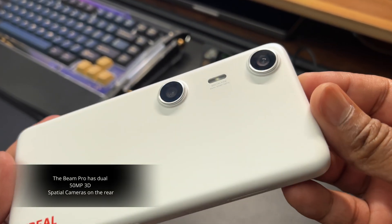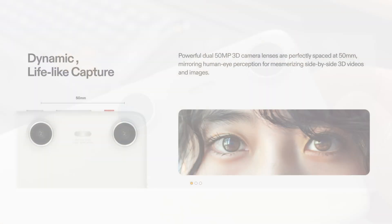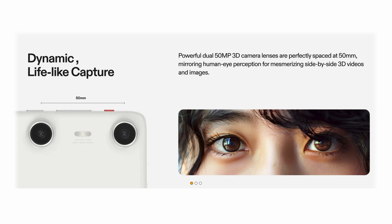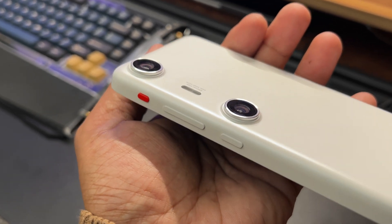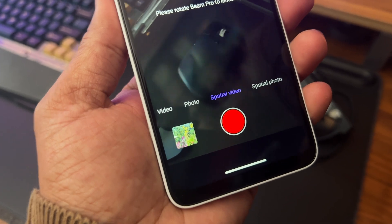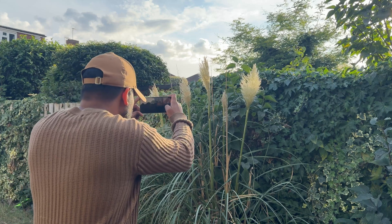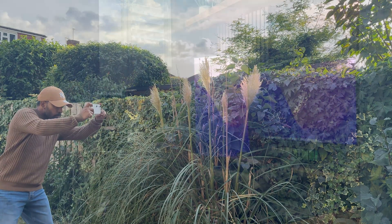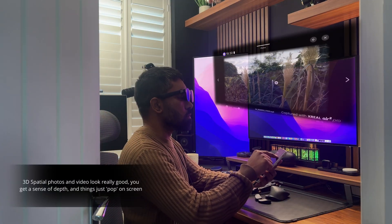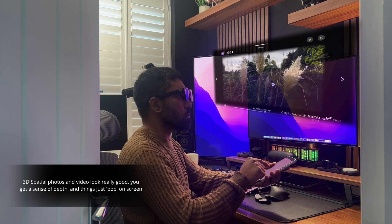One of the coolest things about the Beam Pro is the dual 50-megapixel 3D spatial cameras on the back. These cameras are 50 millimeters apart, which is supposed to mimic the distance between the human eyes, therefore providing a better spatial video and photo experience. You can capture spatial videos and photos and play them back on the photo app on Nebula OS via the Air 2 Pro glasses. The photos and videos look really good — you definitely get a sense of 3D effect and things appear to just pop on screen.